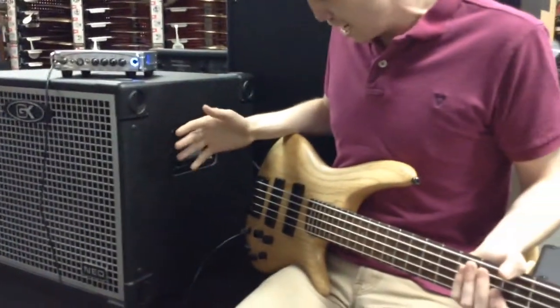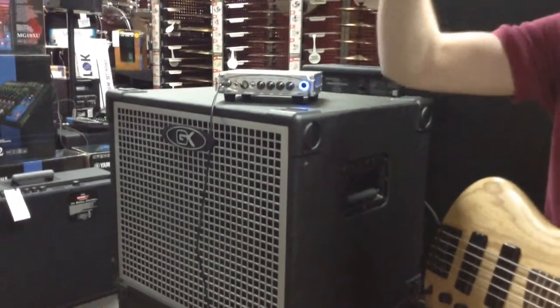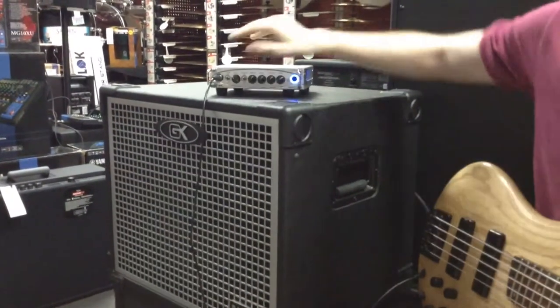Right now I'm using an Ibanez SR500 5-string. We have the 10dB pad on, of course being an active bass. We also have the contour on to kind of accentuate some of the highs and lows and scoop some of the mids.